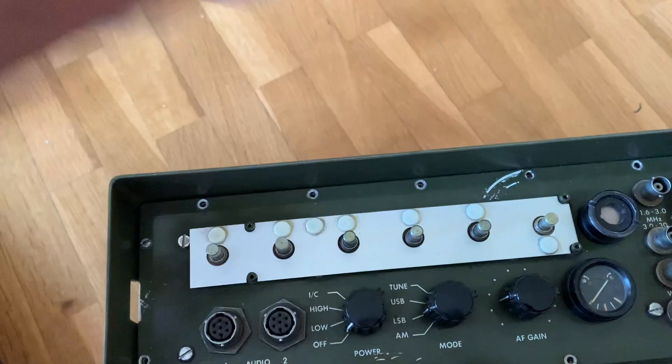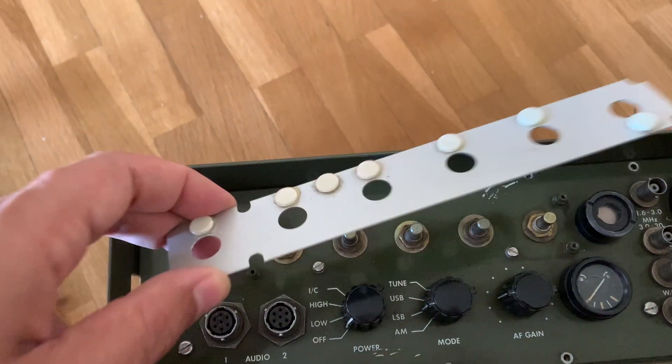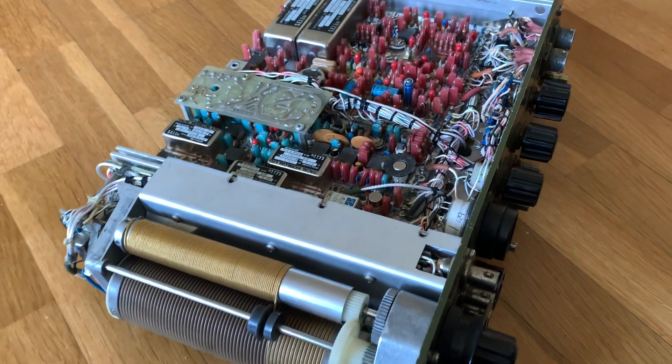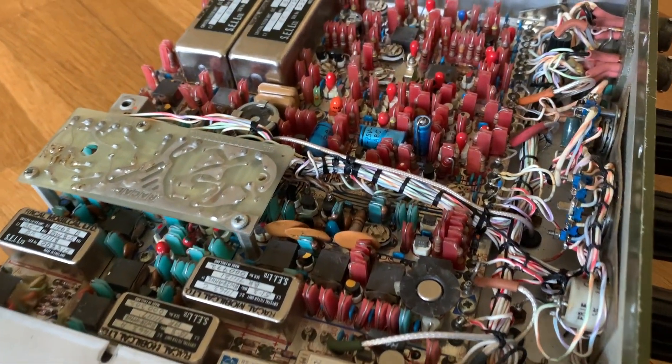Now you can pop it out and see that there's no light left in the tritium that used to light all this frequency meter. Here you can see the radio inside — it's pretty amazing.